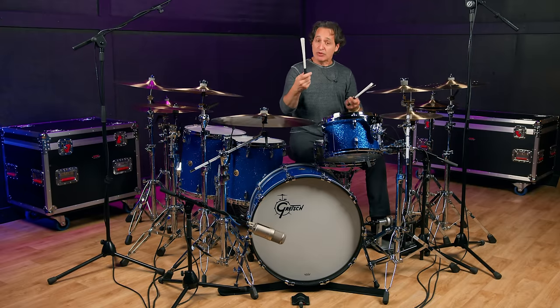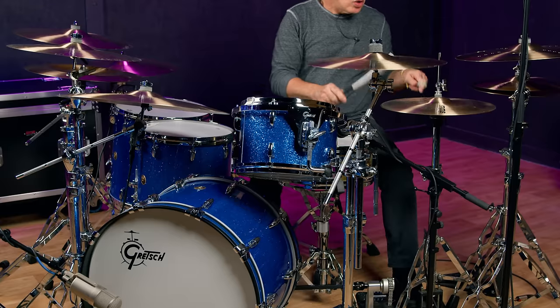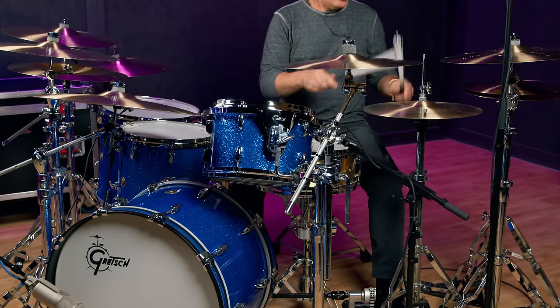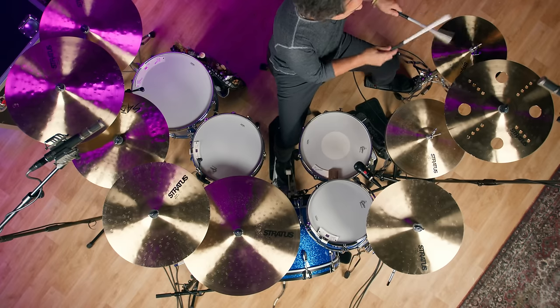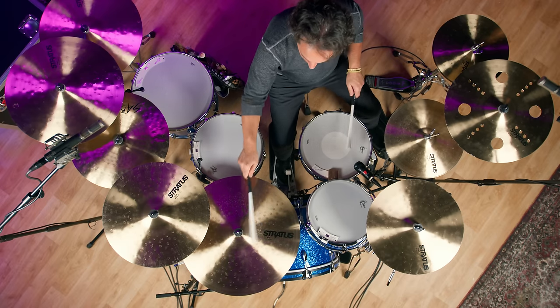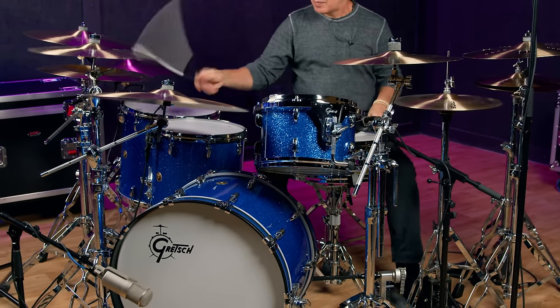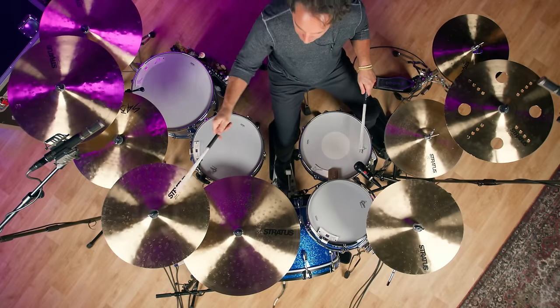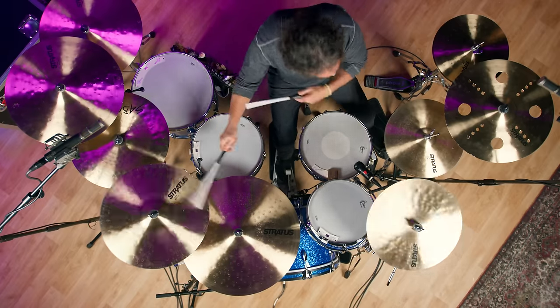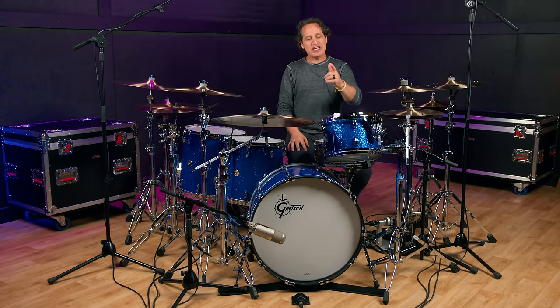Last but not least, I have some nylon dowel sticks. And there you have it — Stratus, an awesome new line of cymbals from Sabian. Grab one or grab them all, because they play really well with all kinds of other cymbals and they would make a great addition to anybody's cymbal collection. If you want any more information on this Sabian product, just head on over to Sweetwater.com or give your Sweetwater sales engineer a call. We'll see you again soon. Cheers.